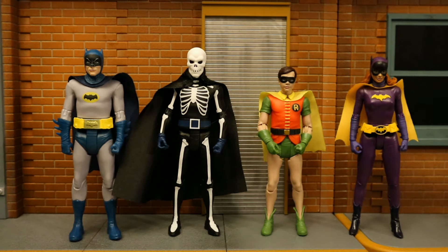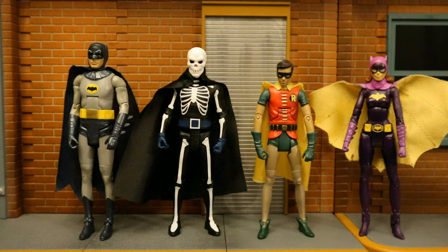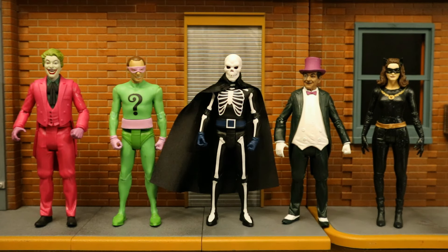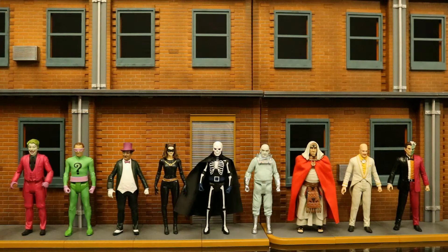Here's Lord Death Man next to McFarlane's 1966 Batman, Robin, and Batgirl, and then next to Mattel's Batman, Robin, and Batgirl. Here he is next to the traditional Joker, Riddler, Penguin, and Catwoman villains from the 1966 show — both McFarlane and Mattel versions. From left to right across all McFarlane 1966 villains we have Joker, Riddler, Penguin, Catwoman, Lord Death Man from the comics, Mr. Freeze from the TV show, King Tut and Egghead from the TV show, and Two-Face from the comics.